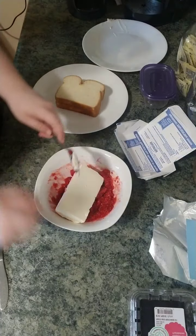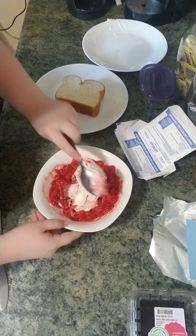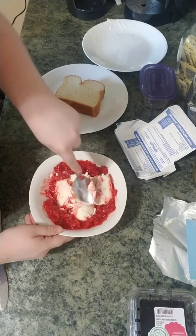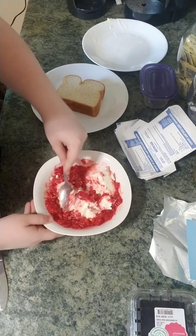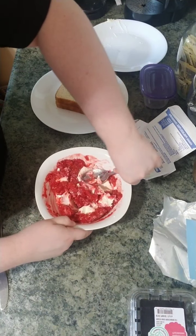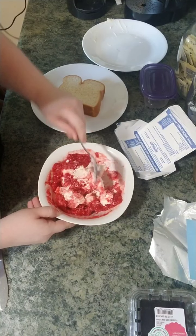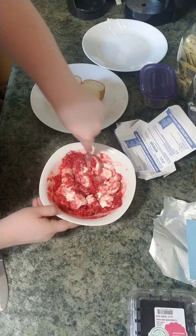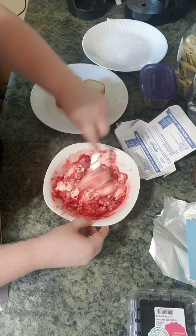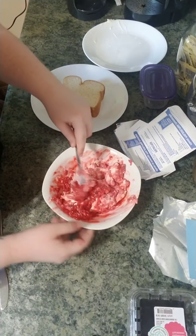Next is our cream cheese. We're going to add it in — it's melted now, so it should be really soft. There we go; it is softened, and now we're just adding it in. It's going to take a little bit of hand work. This is where the parents might have to come in to help, as the cream cheese can still be a little bit hard sometimes.